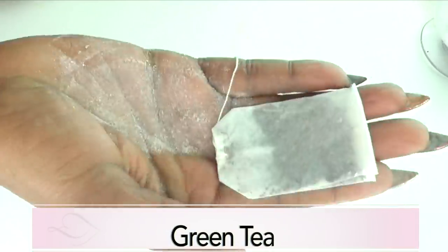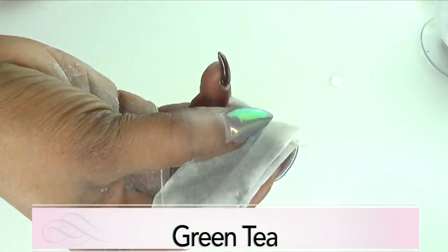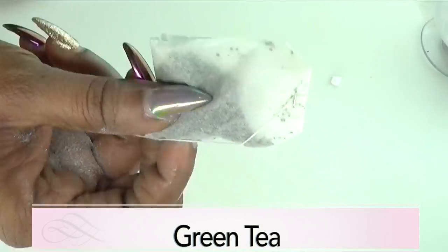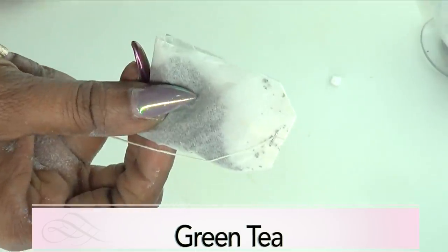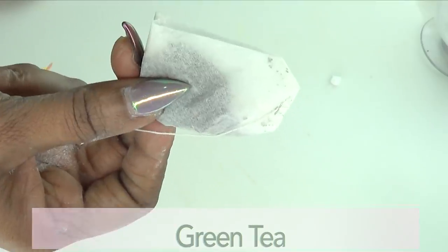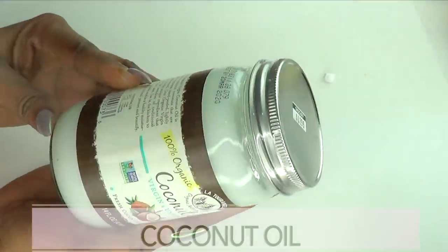Our next ingredient is green tea — I'm using a tea bag, but if you have loose leaf, go ahead and use that. Green tea is loaded with antioxidants, vitamins, and minerals that are great for the skin. It is a perfect anti-aging ingredient; it's gonna help get rid of wrinkles and fine lines, and it's also gonna help to lift and firm the skin when mixed with the other ingredients.